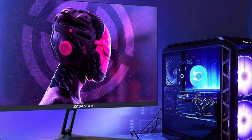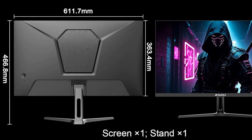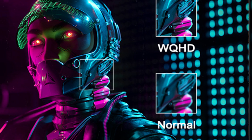Eye care is also a priority with the Sansui monitor. It comes with anti-flicker technology and low-blue light features to reduce eye strain during those long gaming sessions or work marathons. The matte screen surface helps minimize glare, ensuring a more comfortable viewing experience.